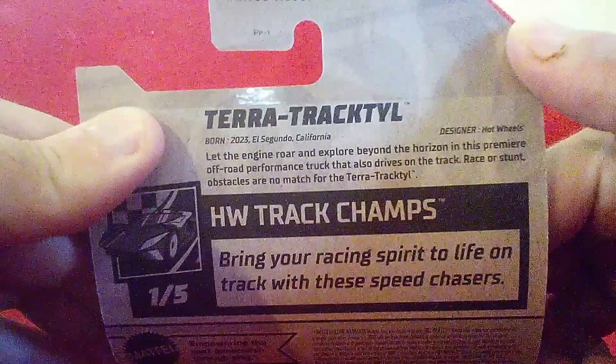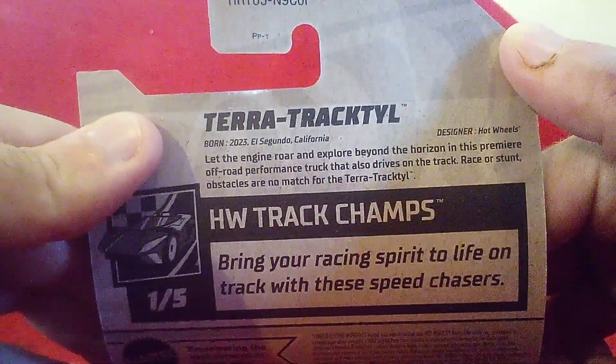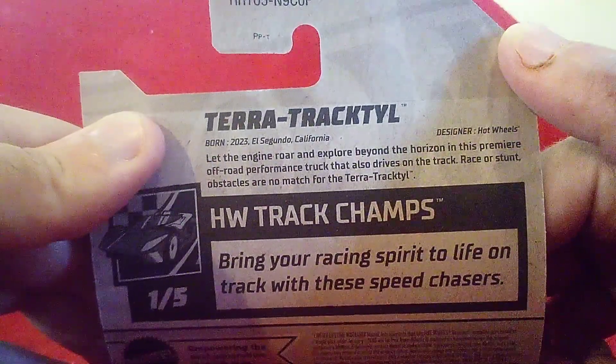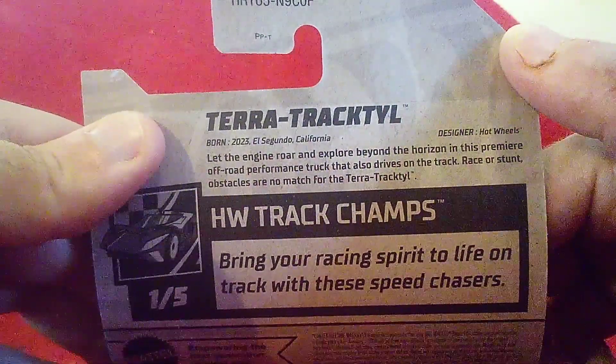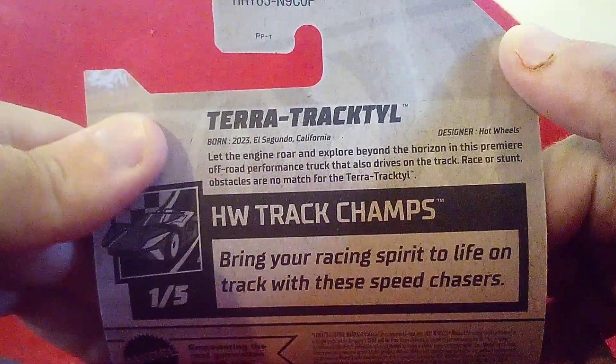Let the engine roar and explore beyond the horizon in this premier off-road performance vehicle. It's also dry on the track — the obstacles are no match for the Terra Tracow.